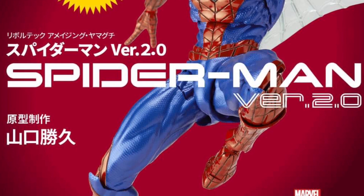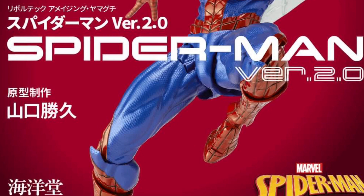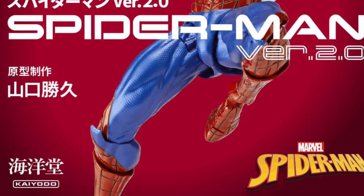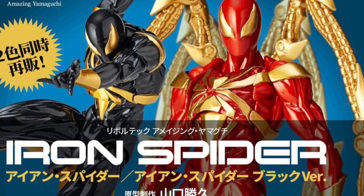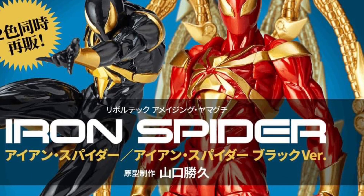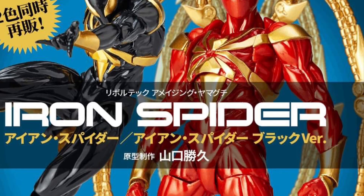This is Spider-Man 2.0. I've been saying this a long time about Revoltech — they make some great-looking action figures with some crazy articulation, so I do recommend them. And then we have Iron Spider in two versions: Black and Gold, and Red and Gold. I know Beast Kingdom had done the Red and Gold one, I think it was last year. Pretty cool-looking Spider-Man.